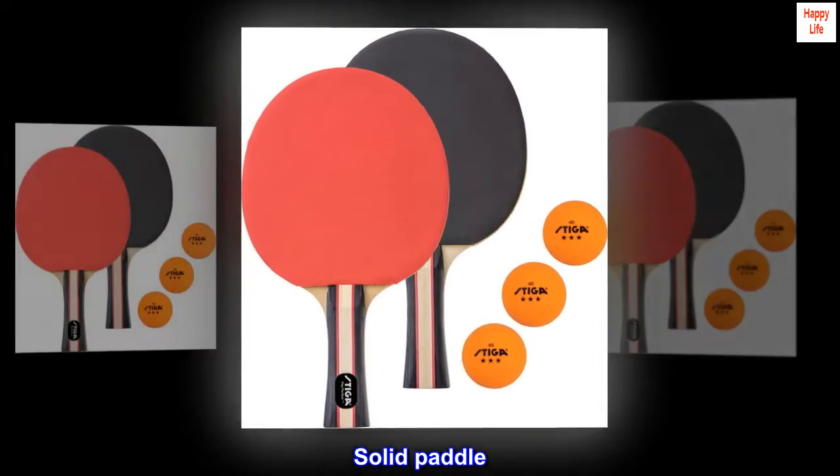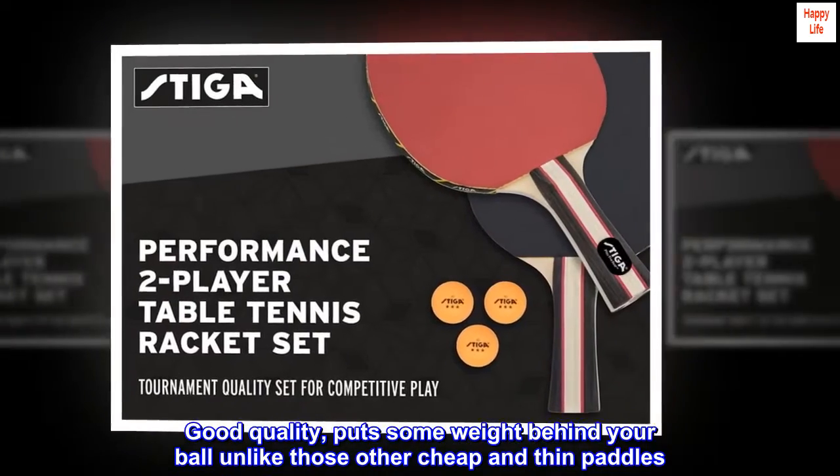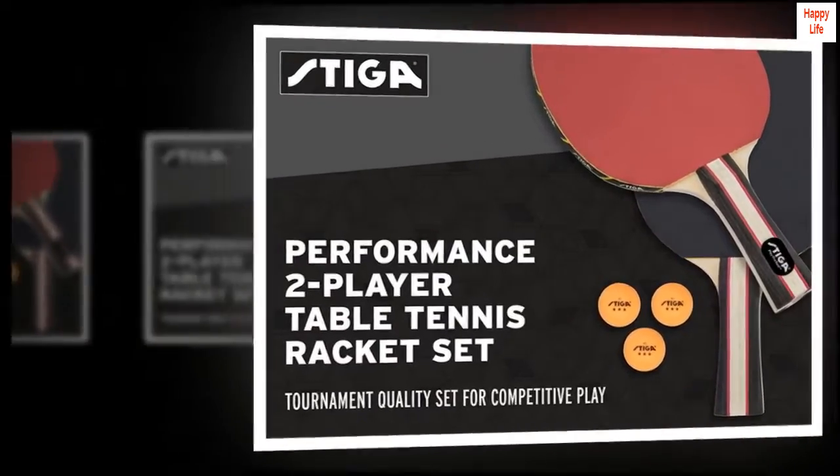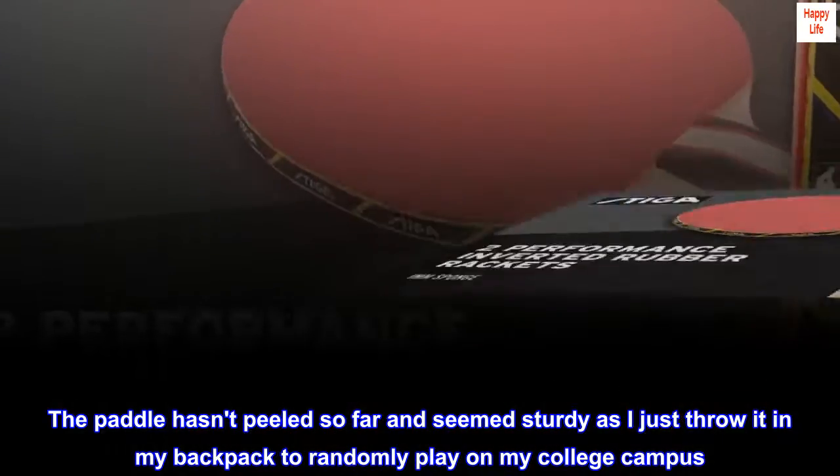Solid paddle. Good quality, puts some weight behind your ball unlike those other cheap and thin paddles. The paddle hasn't peeled so far and seems sturdy as I just throw it in my backpack to randomly play on my college campus.